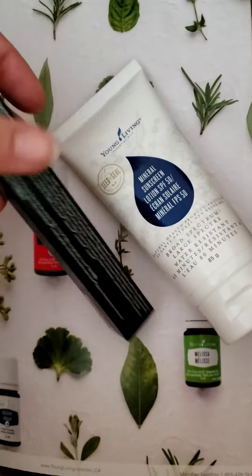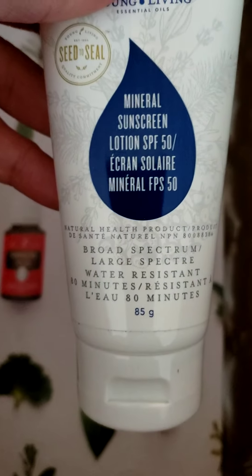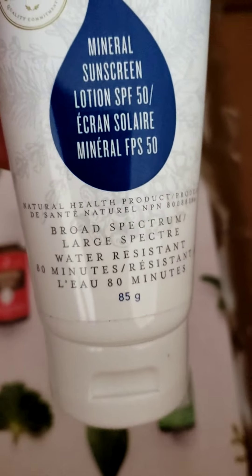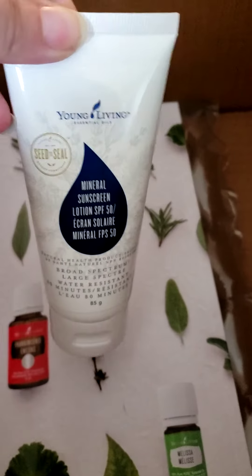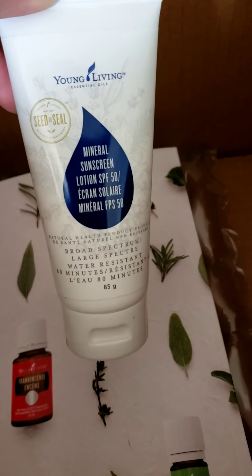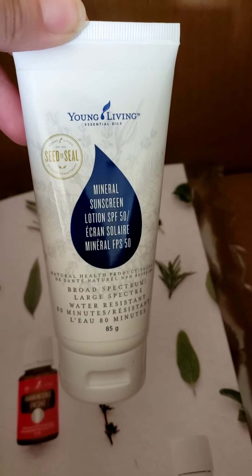And then we've got the mineral sunscreen SPF 50 — whoop whoop! Here's the thing: I don't do sunscreen, ever. I stopped using it years and years ago because I used to burn way easier. I am beyond excited to use Young Living's sunscreen.